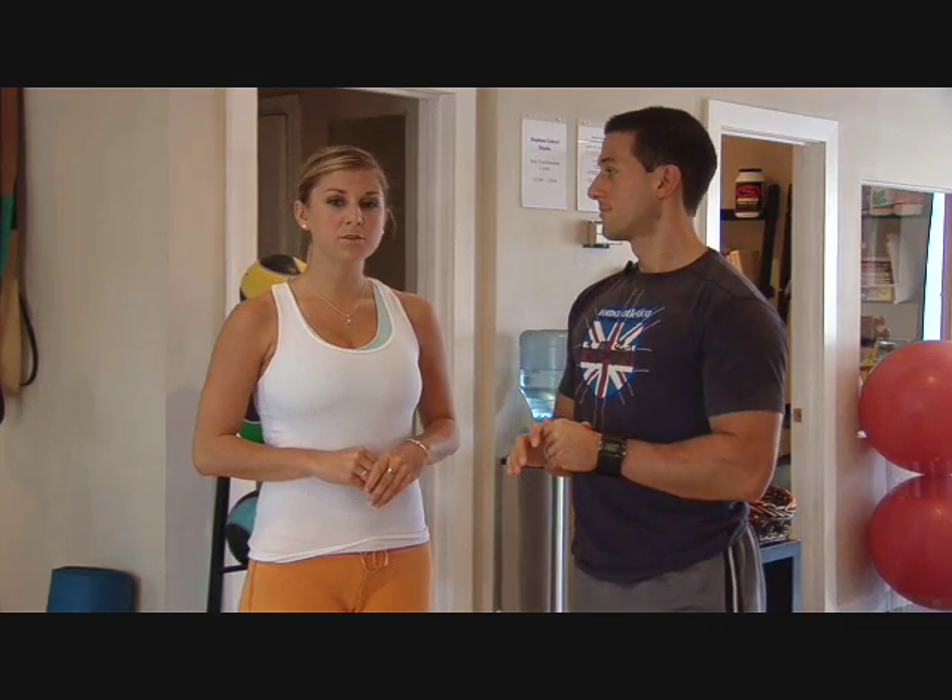Hey everyone, welcome to week number two of our six-week slim down series. I'm Sarah, your host, joined by Stephen Cabral, Body Transformation Expert.